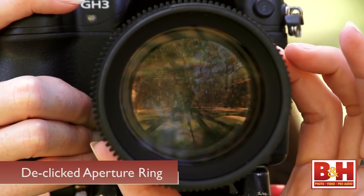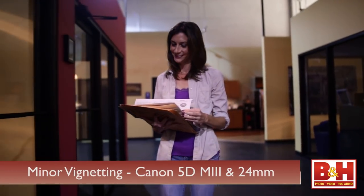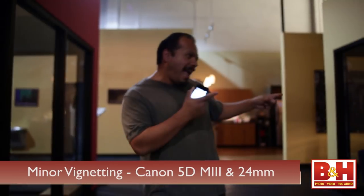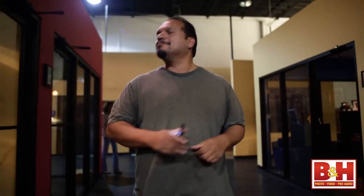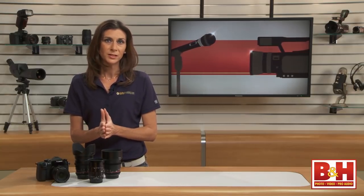On cinema lenses, this ring is also de-clicked for smooth changes while recording. You'll notice that the glass on cinema lenses is larger, and it usually has a special coating to improve light transmission and reduce vignetting. All lenses experience some darkening around the edges, or vignetting, but it becomes much more noticeable if you're tracking a moving subject for video. Both the Rokinon and the Samyang lenses we're looking at have multi-coated elements. Cinema lenses also go to great lengths to eliminate lens breathing — that term refers to the small zoom you sometimes see when changing focus while recording, because the lens elements shift to track the subject. Not a big deal when shooting stills, but during video, any unwanted lens movement can detract from the scene.